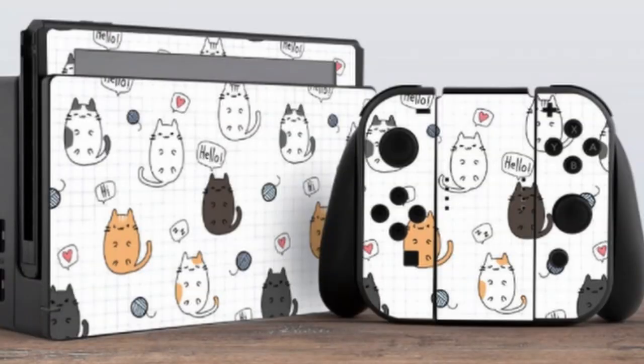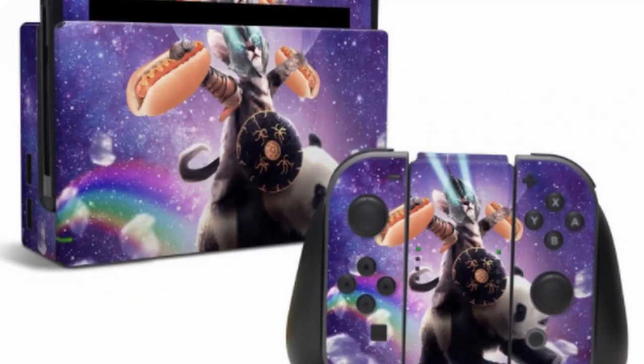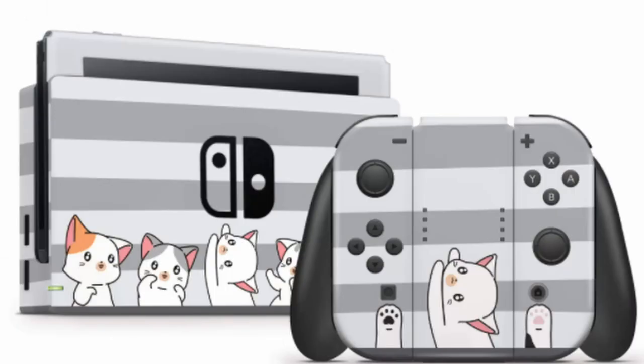Number four is a bit different. You can find a whole bunch of these on Etsy and Amazon — these are skins that have cats on them, and there are various ones. You're seeing pictures of them right now. These are nice; they aren't actually shells or anything like that. So if you have a cat lover that wants a little flair on their dock and/or Switch, go out and get them one of these stickers, because that's essentially what it is.